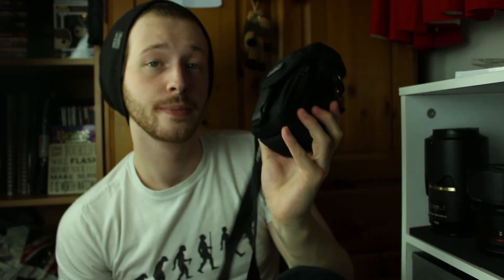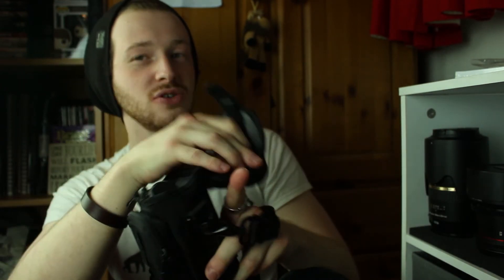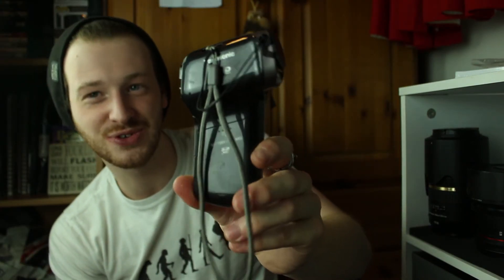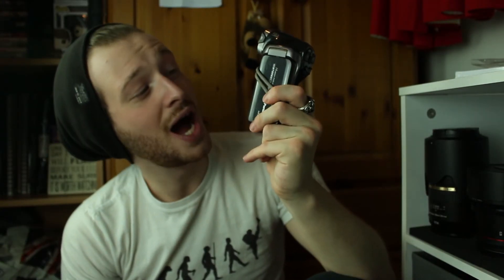Next up is my old camcorder. Some of my really old videos — which I don't want anyone to watch — were recorded on this. It is the Panasonic HX-DC2, one of those old pistol grip camcorders with a flip screen so you can record both ways. The audio quality isn't actually that bad, but the video quality is something else. I'm not throwing it away because I'm a massive hoarder and I want to keep it for sentimental reasons.